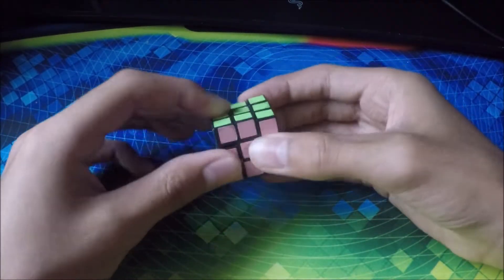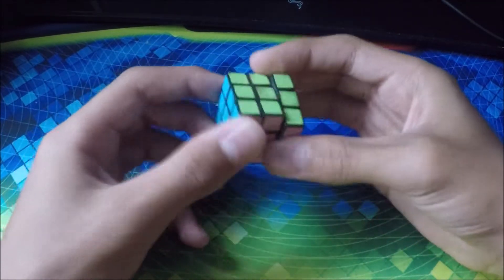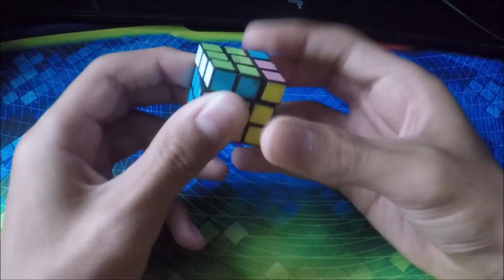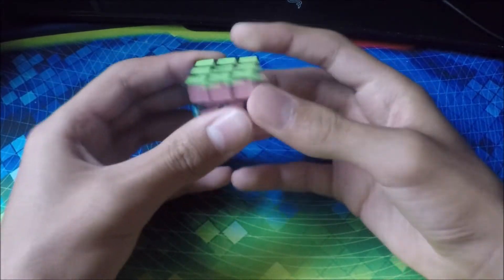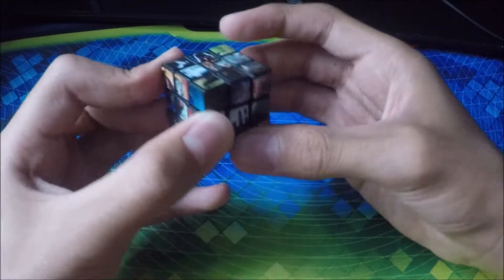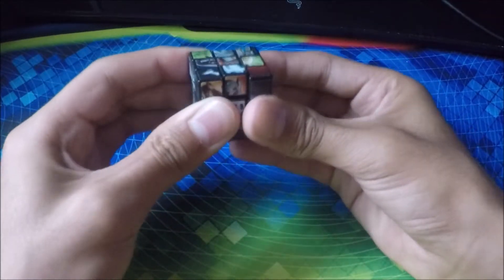Next up is my super small cube — it's a mini cube. I got this as a gift from one of my friends and it turns pretty bad. After that we have another small one — it's the Star Wars face cube thing. Turns incredibly bad, can barely turn it.